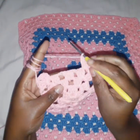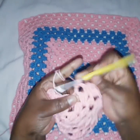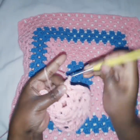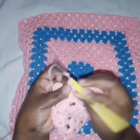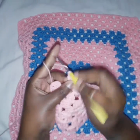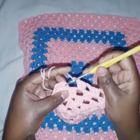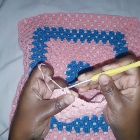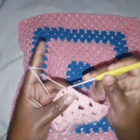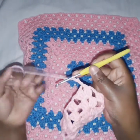We turn to the final side. Chain two, and in the next two spaces we work three double crochets in each, separated by a chain two. We approach the end of this row, chain two, and finish by doing a slip stitch. Slip stitch until we get to the corner where we have the chain-two space, chain three, and repeat.